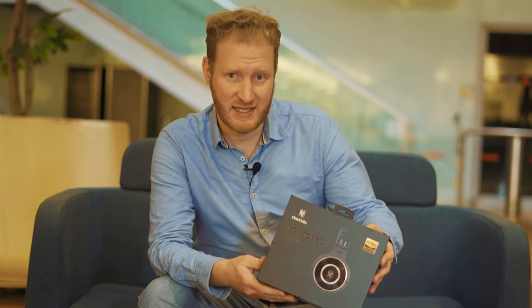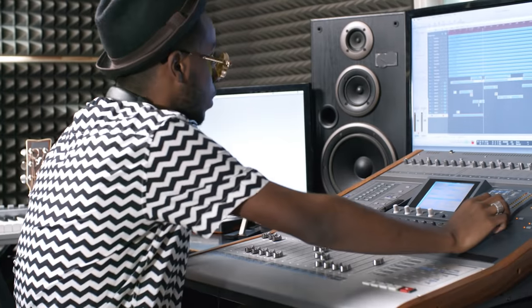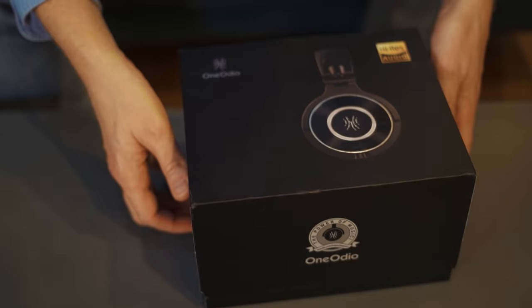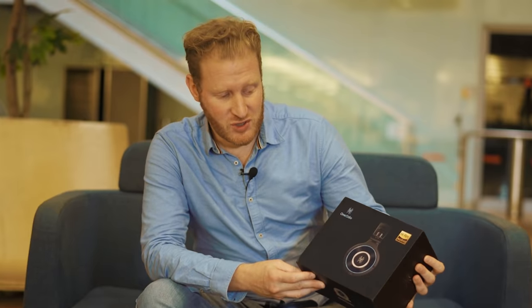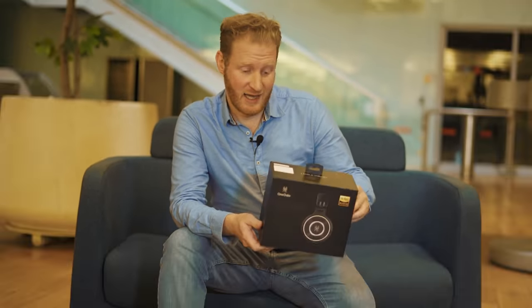Calling out to any DJs, sound engineers, post-production producers, people running sound studios anywhere in the world — these are the headphones you want to look into. They're retailing at about half the price of their close competitors.